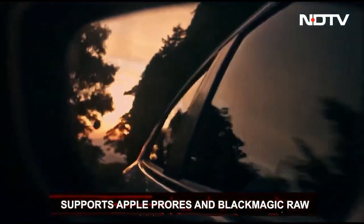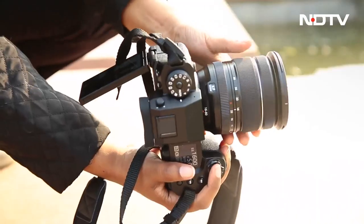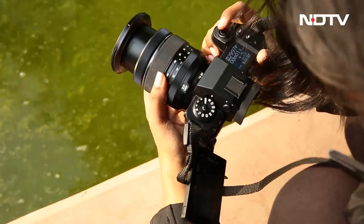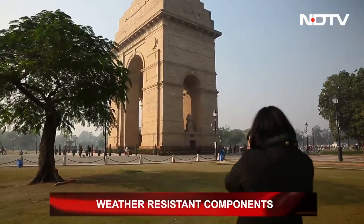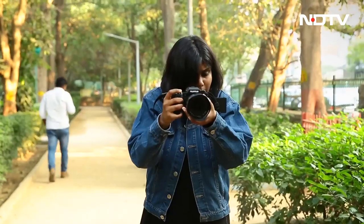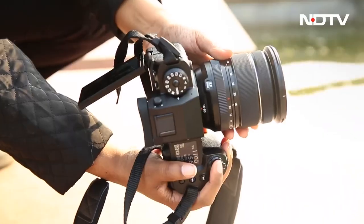And just when you think nothing can top all this, the X-H2 can also record footage that supports Apple ProRes and Blackmagic RAW — the unparalleled codecs. So whether you're a photographer or a videographer, this camera has the capacity to make you unstoppable. Its waterproof aspect enables you to go all out in your creative inspiration with no fear. For professionals who struggle with cameras overheating, the X-H2 has a very cool surprise inside: a cooling fan.